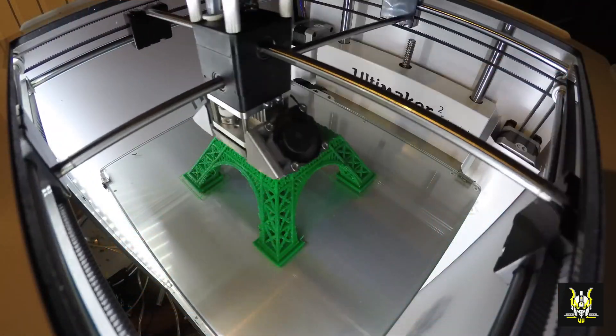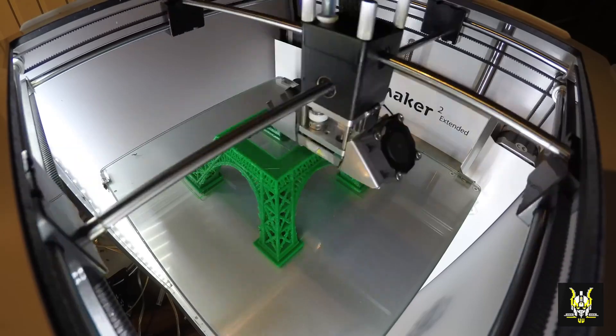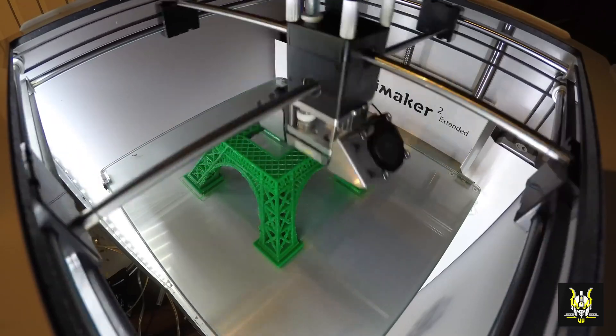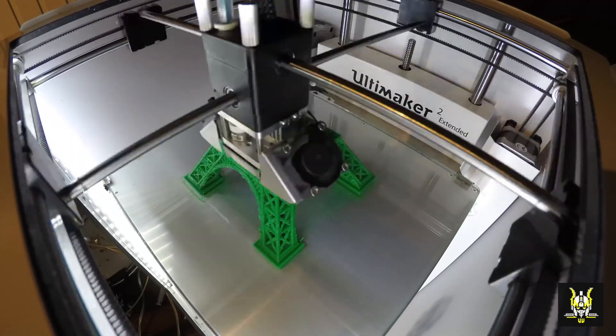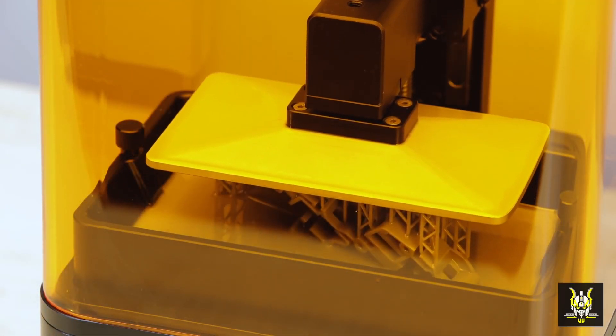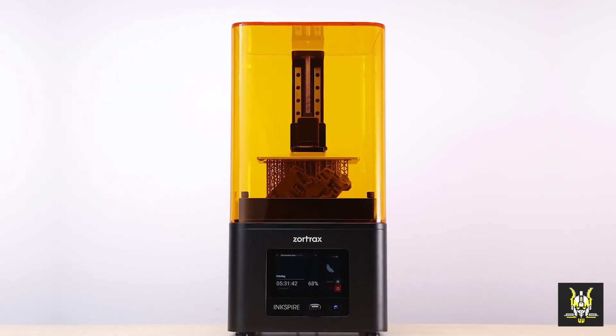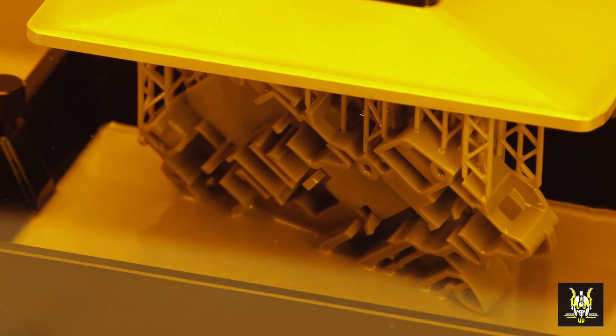Here's an example of a filament printer, and as you can see as it's printing, it's drawing each layer individually and then moving on to the next layer. And here you can see a resin printer that can basically print the whole layer all at once and then moves on to the next layer.